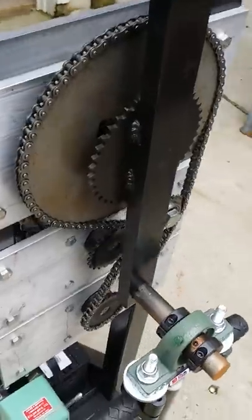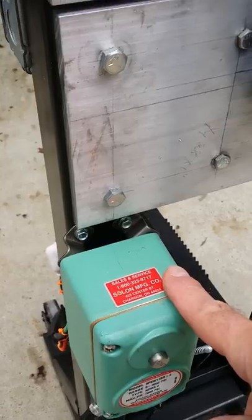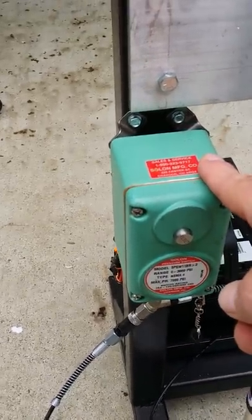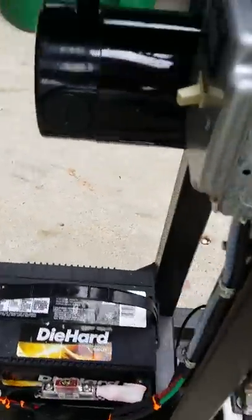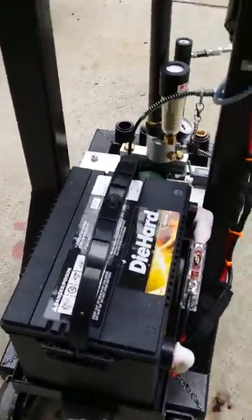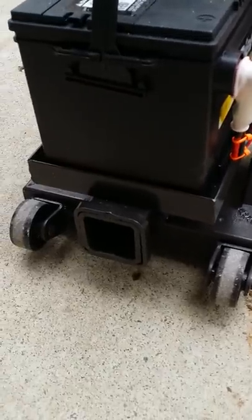It also has a pressure switch here — it's set for 3000 PSI and can go up to 3200 PSI. It has some wheels down here so you can tilt it back and roll it on wheels.